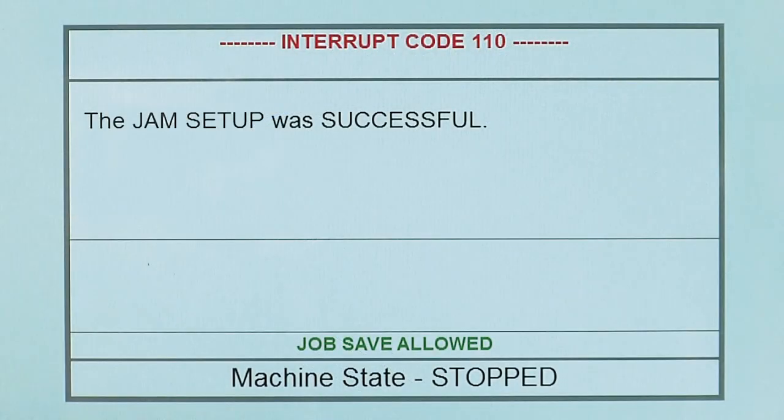Provided there was not a problem with the test sheet and the format was recognized as a valid setup, the jam mode window will display on and the message screen will display the jam setup was successful. The press will not go on impression as paper passes through the press during jam setup.